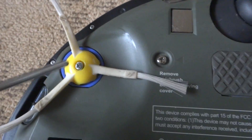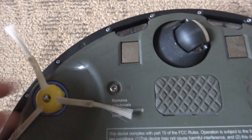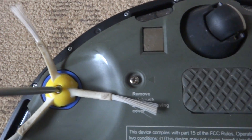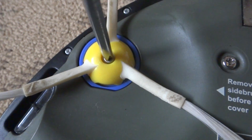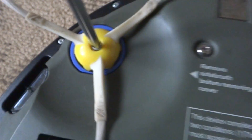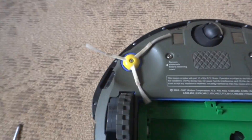Put the side brush in, make sure it's popped into place, then put the screw in. It can be tricky to screw in sometimes — screw it in but don't over-screw it, not to ruin the threads. Make sure it's tight in there so it won't fly out, because if it does, most likely you're gonna lose your screw.